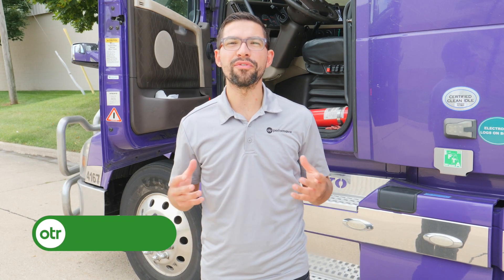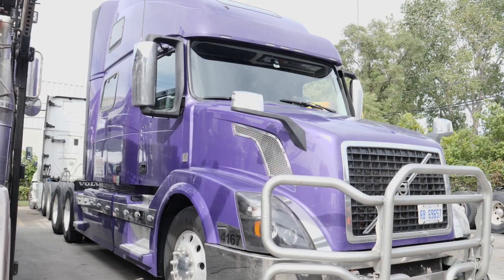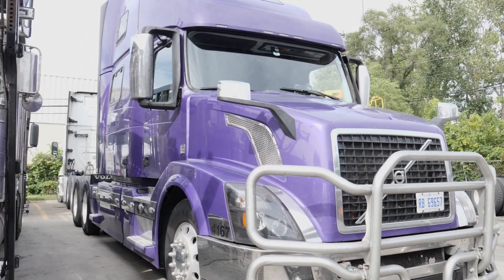Behind me I have a 2015 Volvo VNL with the D13 engine, and I'm going to show you how to use OTR Diagnostics to start a forced EPF regen.